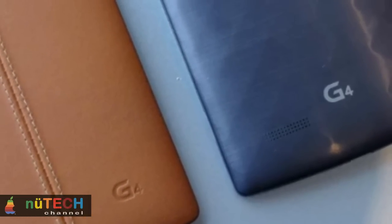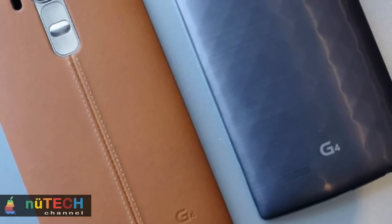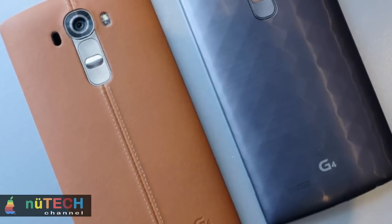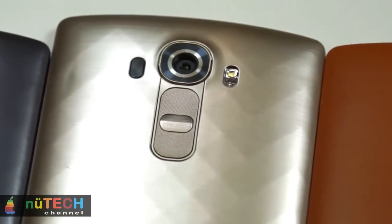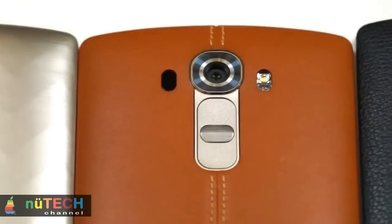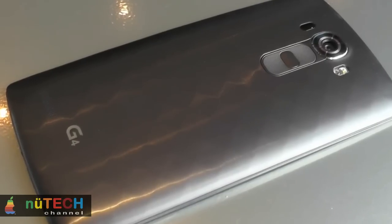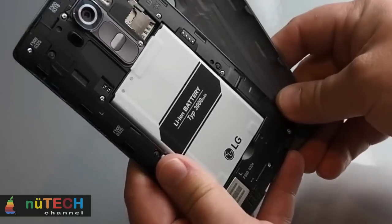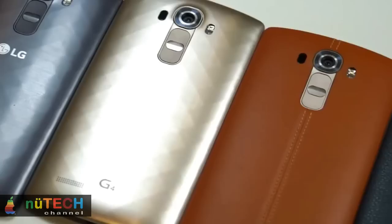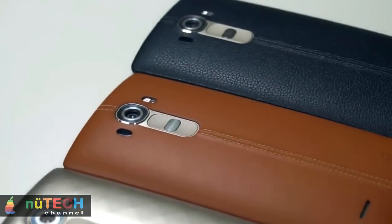First seen on the G3, the knock code lets you tap out a specific pattern on screen even when the display is off to unlock your phone — it's very effective and perhaps a little more secure than common unlock pattern settings. Other handy features include a new smart settings menu. This can automatically switch sound profiles when you get home, enable Wi-Fi and Bluetooth as soon as you step through your front door, or turn them off when you leave. Plugging in earphones or connecting to a Bluetooth speaker can also prompt it to automatically open an app like Spotify or a game, saving you the hassle of searching the app tray.